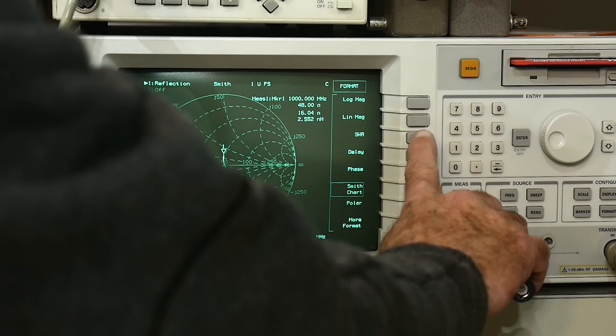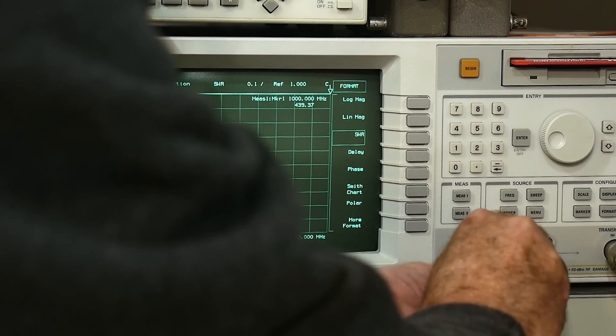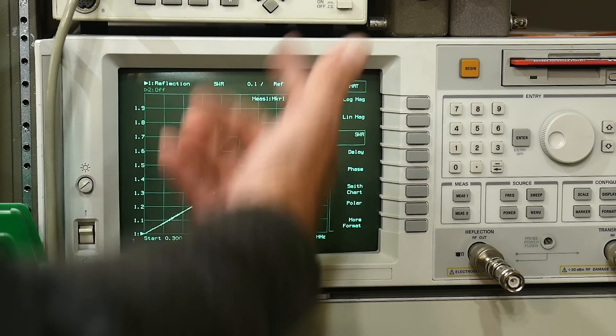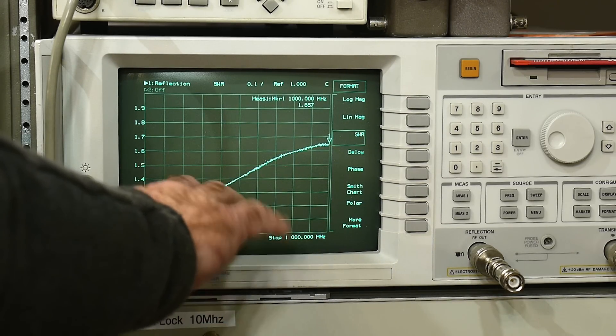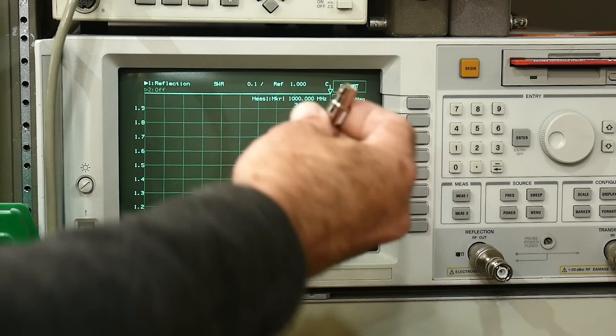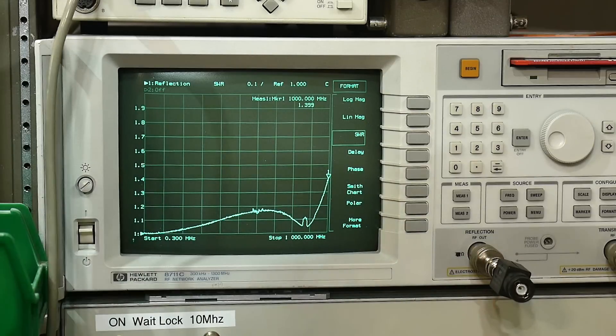Now the completely unmarked one — fail, fail, fail. Even though it looked okay on the spectrum analyzer, on the VNA it's doing poorly: VSWR going up to 1.6 to 1.65, and it's not flat at all — it's a straight line rising from the start. I would stay clear of those. The plastic one is actually doing a lot better; up to about 800 MHz it's doing really well.